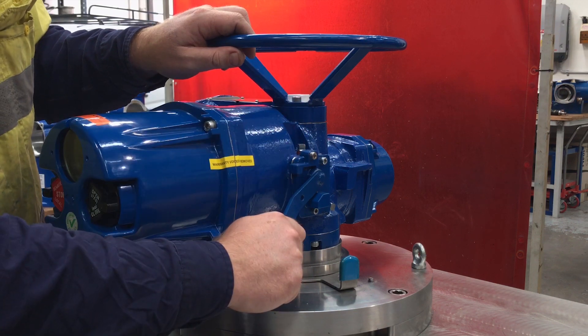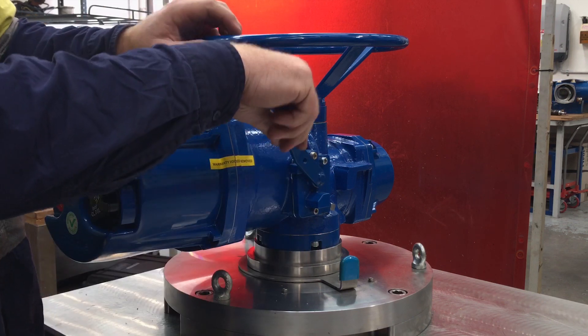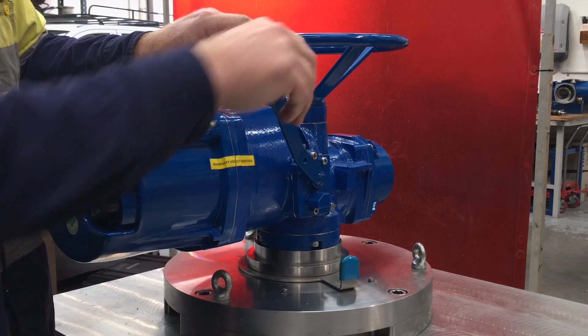If it doesn't click, it might feel a bit of resistance. You may have to rotate the hand wheel and then try again to make sure it's fully declutched.